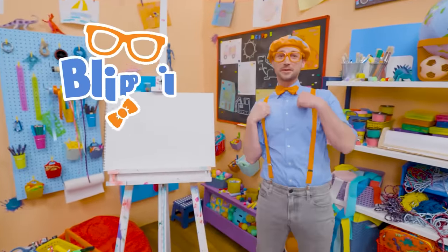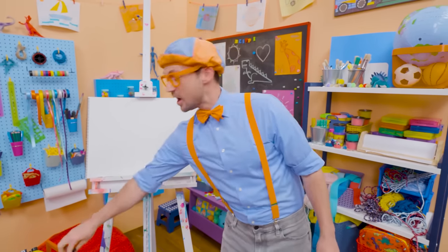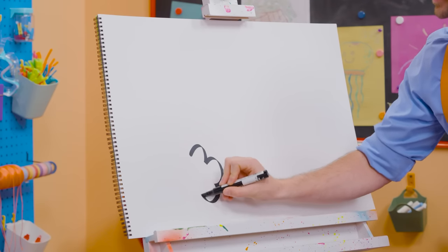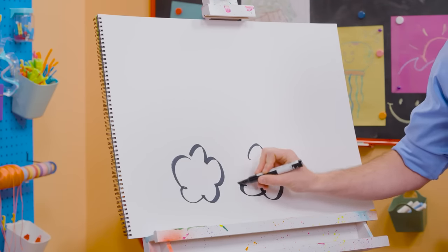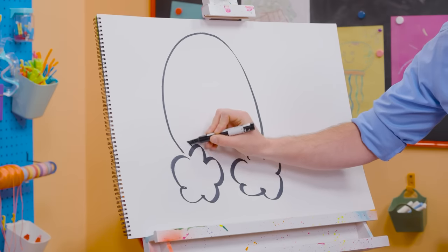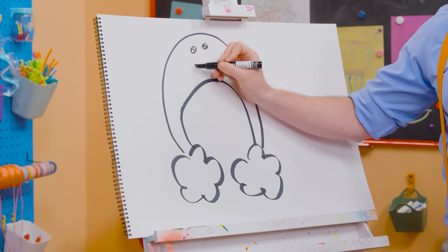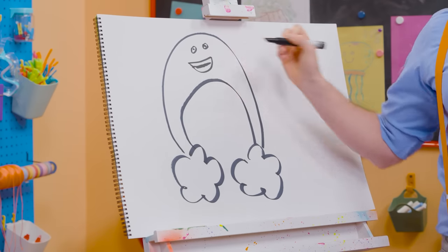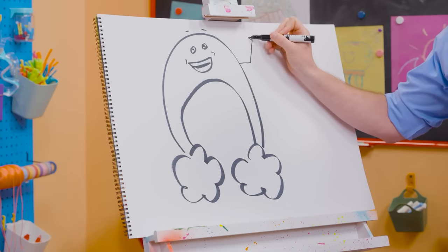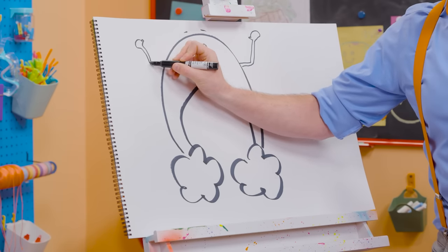Hey, it's me, Blippi. Remember that one time we got to hang out with Bowie the rainbow and learn about rain? That was so much fun. Why don't you and I draw Bowie together? I'm going to take black and draw some lines to make clouds. And we need two big arches. Two circles for his eyes, and a big smile because he is happy. We can't forget about his eyebrows, his arms, and his hands. Bowie was so fun, wasn't he?